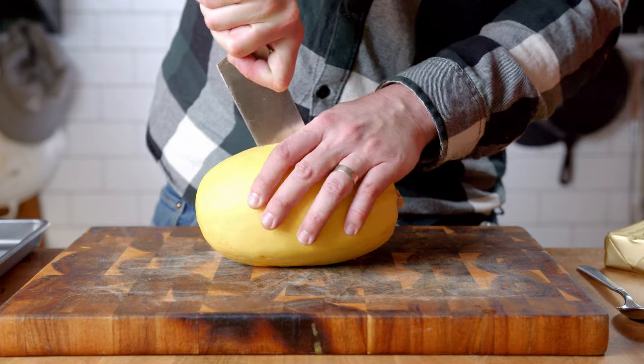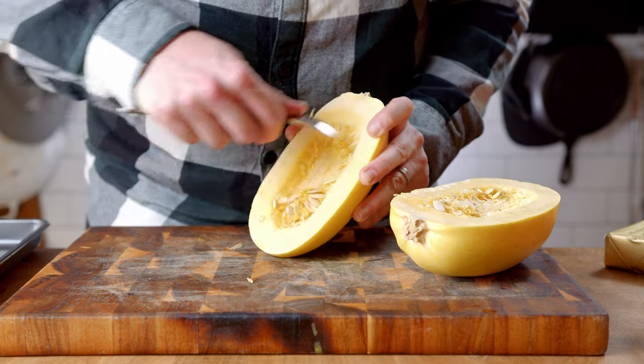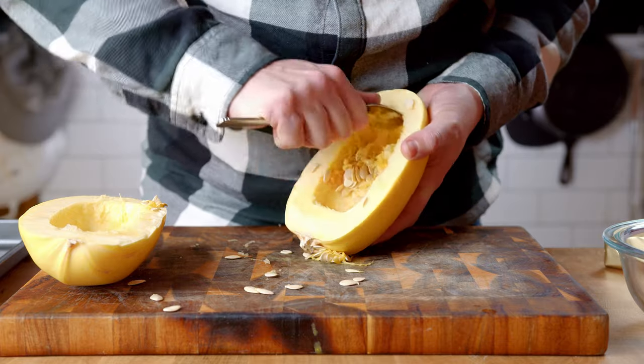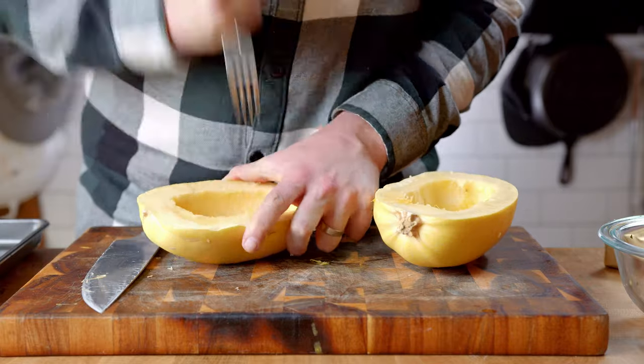First things first, we're going to get our spaghetti squash started. This should take about 40 to 50 minutes in the oven, so plan accordingly. Cut the spaghetti squash in half, then scoop out the seeds — you can throw this part out or compost. Poke a few holes into the squash with a fork. This allows the steam to escape while it's baking, avoiding any explosions.